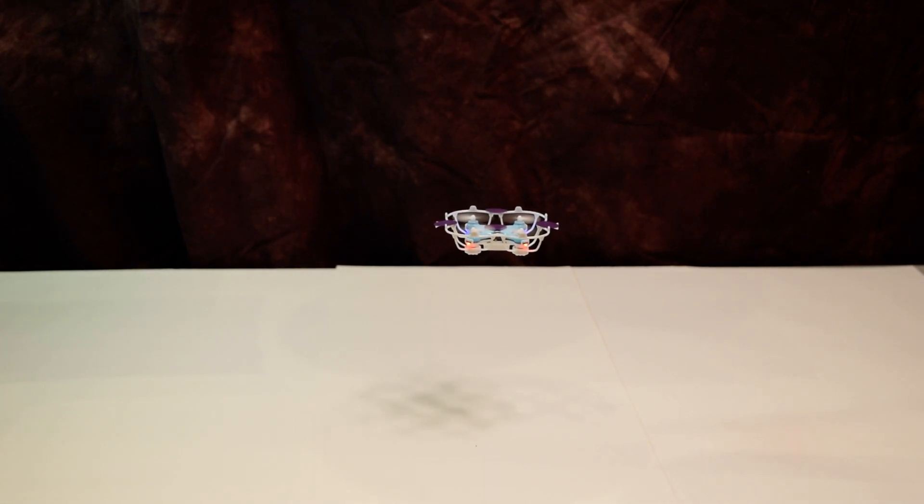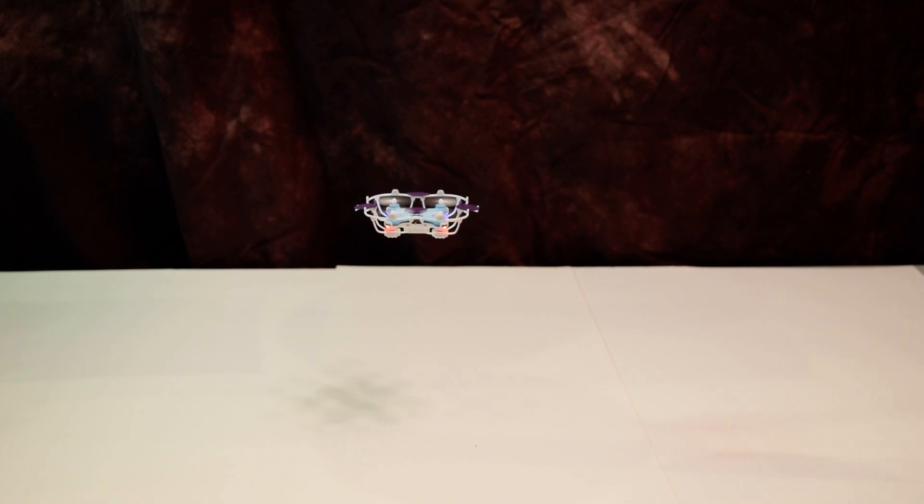So what I've done now is programmed it to basically take off and hover six inches above the table. You can see the computer is taking the drone off and now it's basically just keeping it in one place above the table.